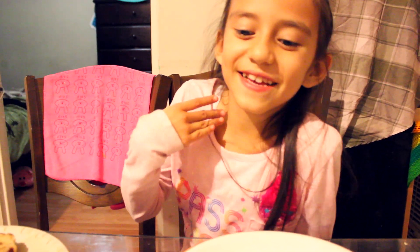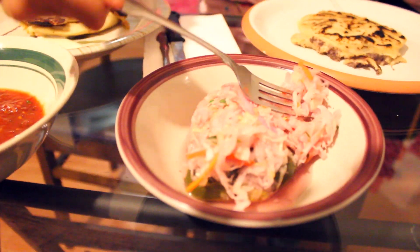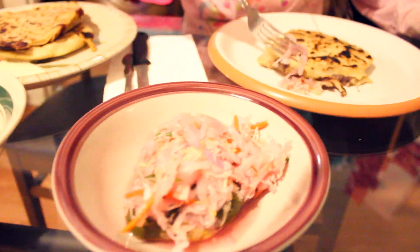So are you ready to eat? Uh-huh. So what do you want to put onto your pupusa? I guess a little bit of that. Okay, go ahead. Let's try it.